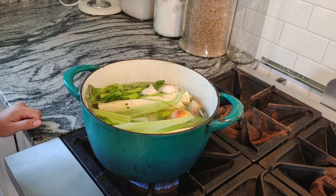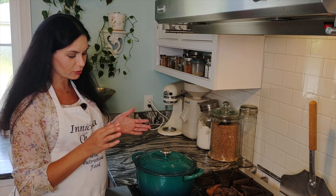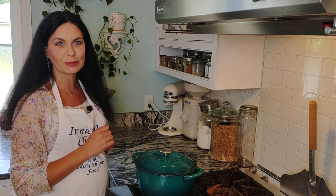Bring everything to a boil, then reduce heat and simmer low and slow for about 30 to 40 minutes.